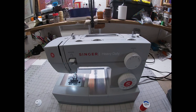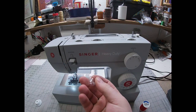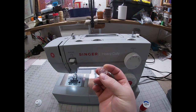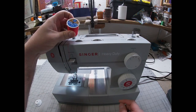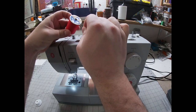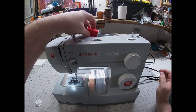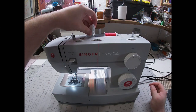So the first thing I'm going to do is wind my bobbin. Here is my bobbin — it should come with your machine. You should have at least one or two, but it's always nice to grab some extras. You're also going to need some thread. On your spool of thread there'll be a little notch to catch your thread tail when you're not using it. I'm going to put this towards the back on my spool pin and then cap it off.